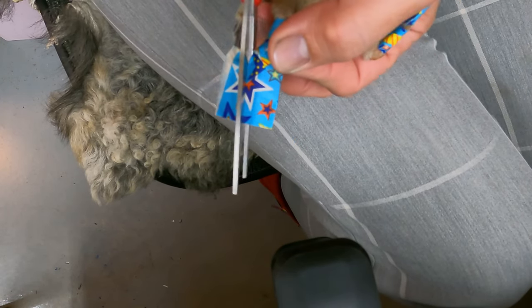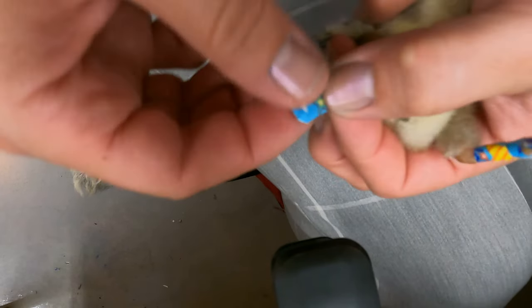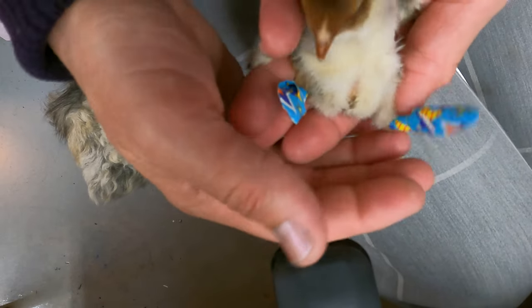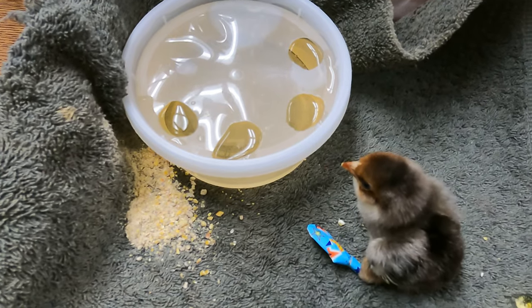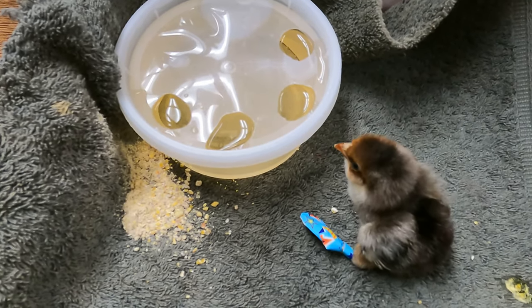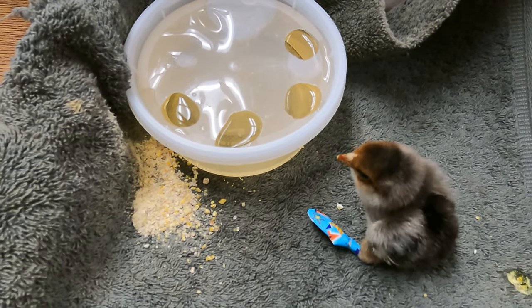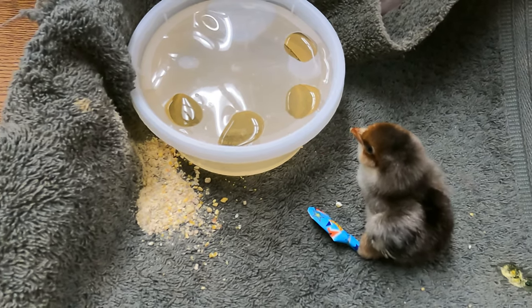Almost done. Now we've got two little splinted feet. She pooped — normally I wouldn't be so excited about that, but I wasn't sure if she was eating and drinking well enough, and that just proves that she is. That is a hopeful thing to see her excreting.